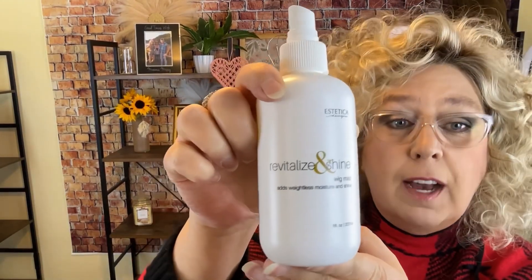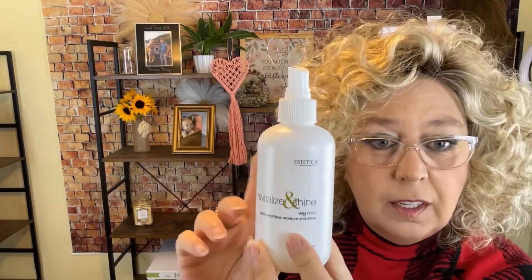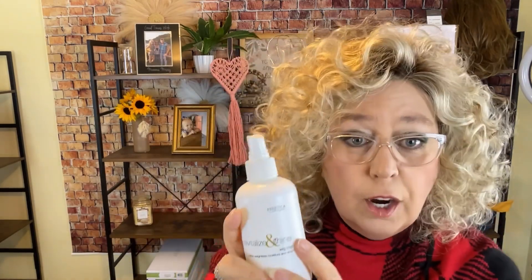We're going to use Estetica Revitalize and Shine wig mist, which is basically a leave-in conditioner. This is what I would use on this after every wear and even before — generously spray some on to defrizz. Because I've flipped this over it's a little bit more poofy on one side, but don't worry about that, we will take care of it.